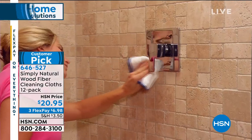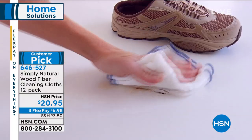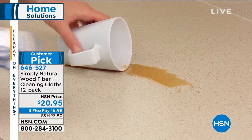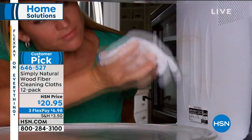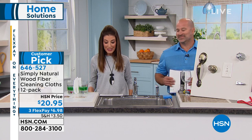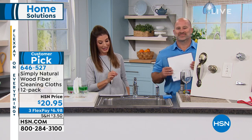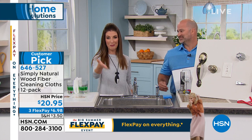It's abrasive enough to really get into those tough stains, but when you want to polish, it works on everything from stainless steel to your countertops. You can wash and wax your floors, your cars, your walls, the mirrors, the fixtures. There's a reason why everybody is talking about Simply Natural here at HSN.